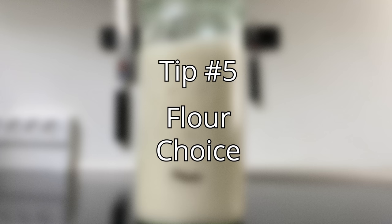Tip number five: flour choice. Once your starter is established, you can pretty much feed it any flour you want, even gluten-free or bleached flour. Using whole grain flours will intensify the sourness of your starter, especially if you use rye flour. You don't need to maintain separate starters with different flours — you can just switch. If you feed your starter at 1:5:5, in a few feedings almost none of the original flour is left.